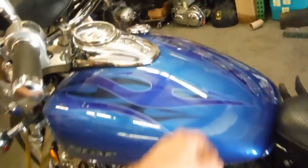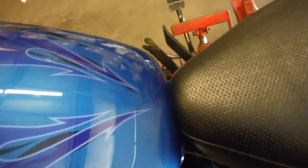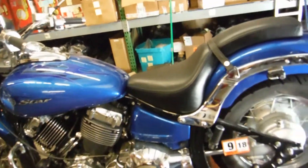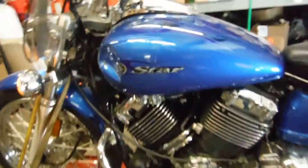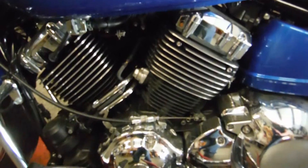I'll go ahead and demonstrate the motor for you. Turn the key — here's the fuel pump priming. Motor fires right up, no hesitation, no problem. Motor sounds really nice — there's no tapping or banging. Motor shifts really smooth as well.